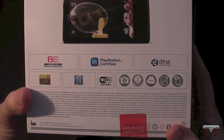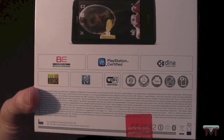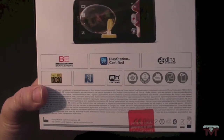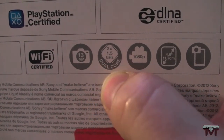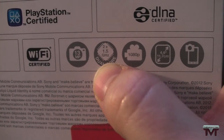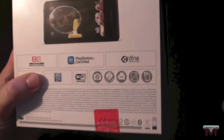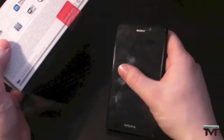So you've got the mobile Bravia engine, which is phenomenal if you've seen the Bravia TVs that Sony do. PlayStation certified. Full HD 1080p. And it has — which I'm really impressed with — a 13 megapixel camera. It's a 1.5 GHz dual core, 1080p recording, and it's a 4.6-inch screen. So we're talking a really nice phone here, guys — it really feels nice in the hand. And there's a front-facing camera, which I believe is 1.5 megapixels.